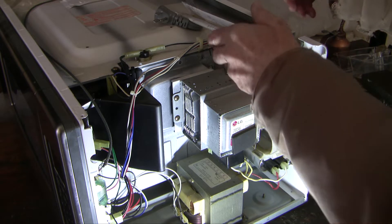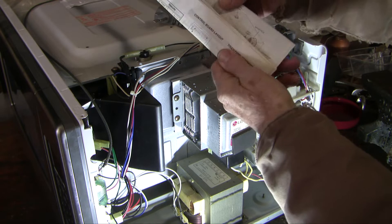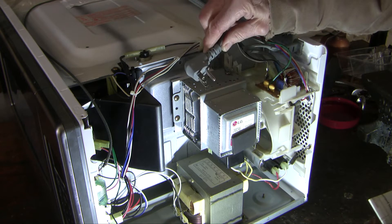After you take the sheet metal covers off, the first thing you want to look for is the wiring diagram. It's really valuable. And of course, make sure you're unplugged.